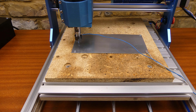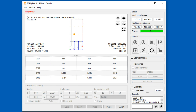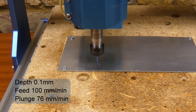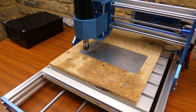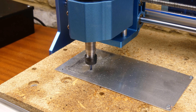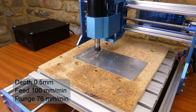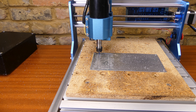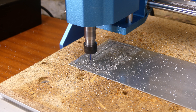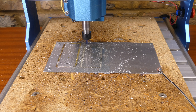Next I'll try cutting some 1.5mm thick aluminium sheet. I used Candle to probe the surface and create a height map. The machine isn't very stiff so I set the depth of cut to 0.1mm. I increased the depth of cut to 0.5mm but it didn't sound very happy, so I set the depth of cut back to 0.1mm and then started increasing the feed rate.